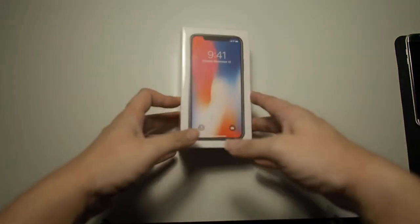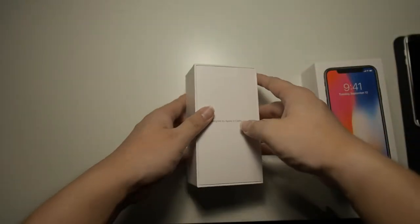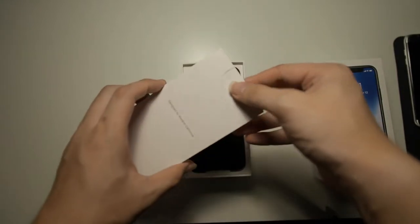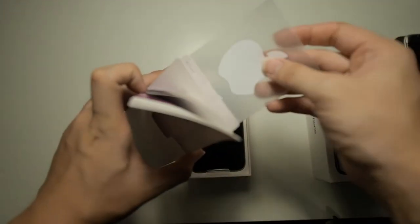Alright, so we are back. Now let's get this iPhone unwrapped and see what it contains in the box. So by removing the top of the box, we are greeted with the usual instruction manuals on how to set up your phone, a Quick Start Guide, as well as some Apple stickers.